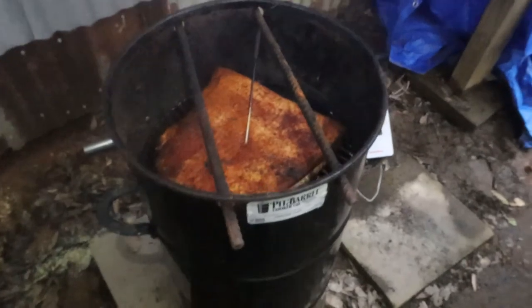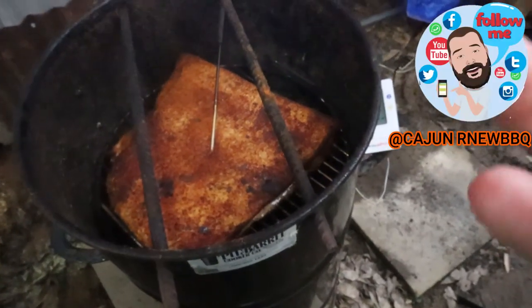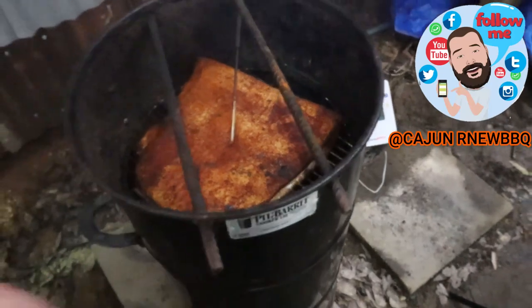Let's go ahead and take a quick look. We're coming along beautifully. Nice pork smell coming off of this.